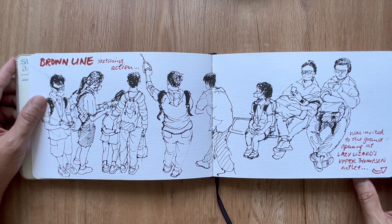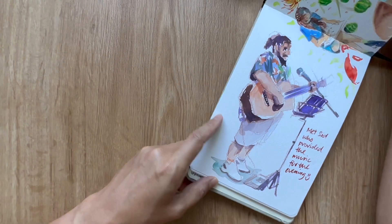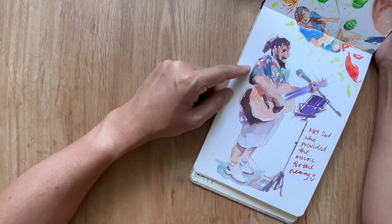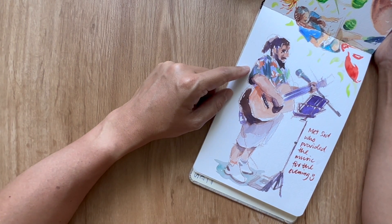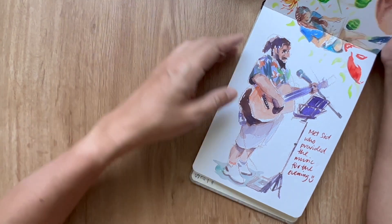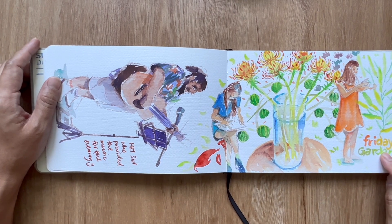It was a long train ride so I was able to sketch more people. Over at Lazy Lizards on their opening day, I met Sid, the performer for the evening — he was really talented. I found out much later on his Instagram that he's also an actor and comedian.